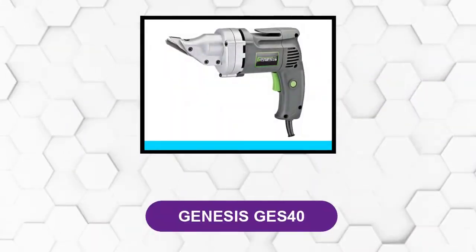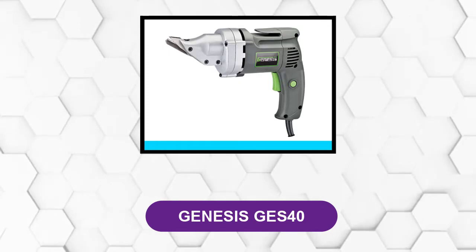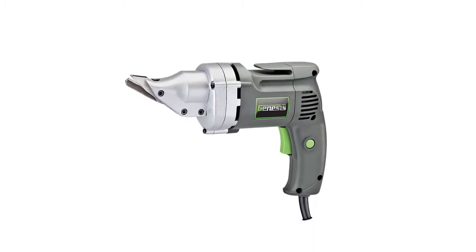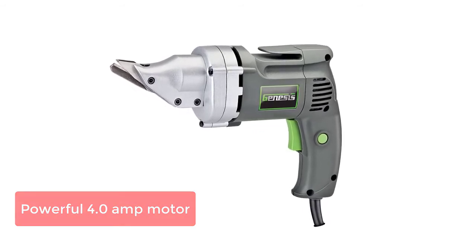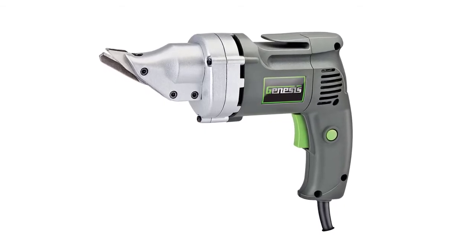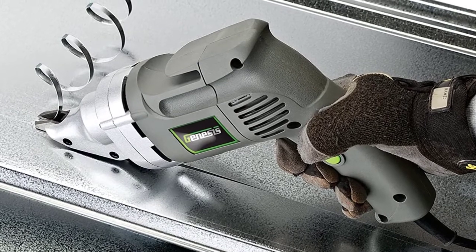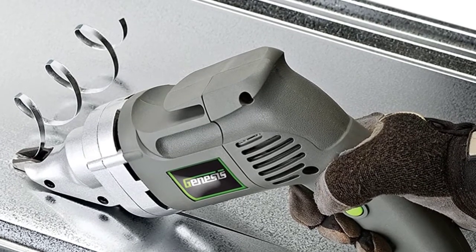At number 3: the Genesis GS40. This electric metal shear from Genesis can be relied on for different cutting projects. Its powerful 4.0-amp motor ensures you get clean and precise cuts all the time. With its variable speed setting, you can go as fast or as slow as you want depending on the demands of the project. It comes with three blades, which helps reduce metal wear and tear. You can use it for flashing or roofing and it can accommodate metals with gauges of up to 14.